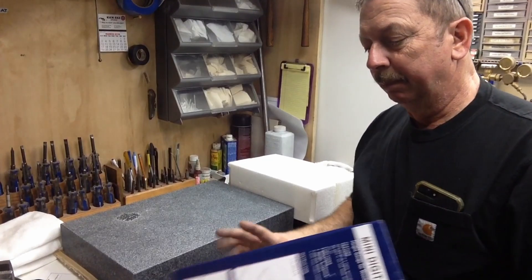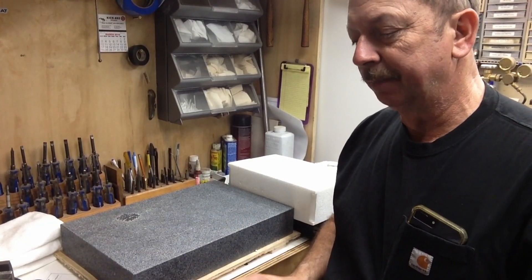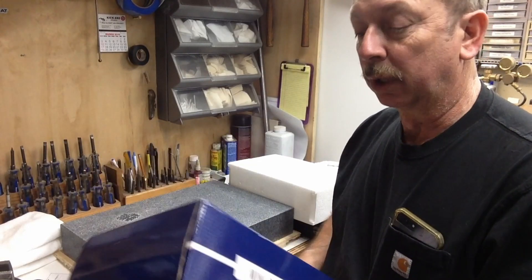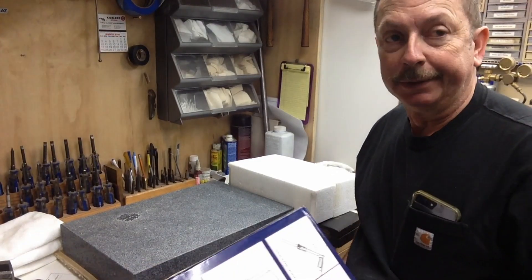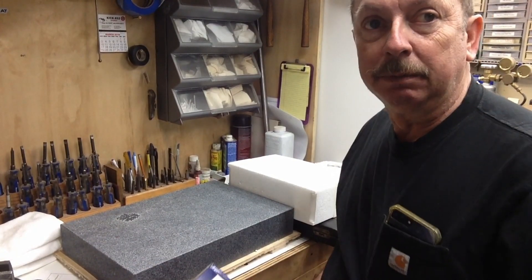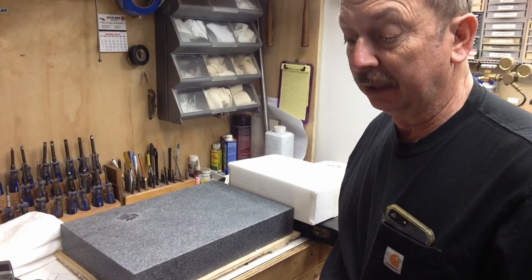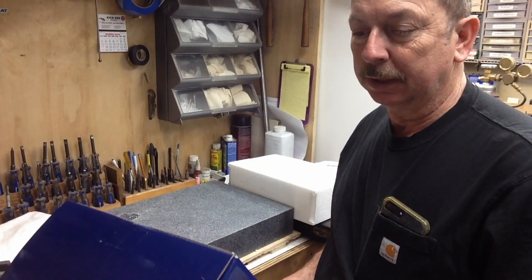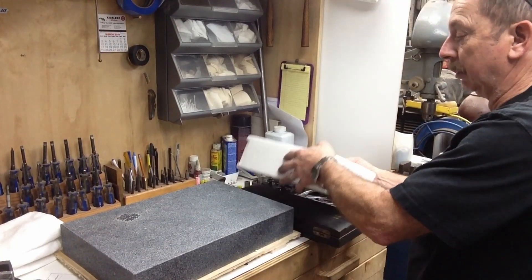Hey guys, another quick little unboxing for you. This six inch height gauge is from Tay Tools. You read on them and when you get it they say height gauge for woodworking. I got it for use on this surface plate for one reason only, and that's to measure tool lengths for CNC stuff. This is one of the relatively inexpensive ones — a fifty dollar height gauge. Let's go ahead and open it up.